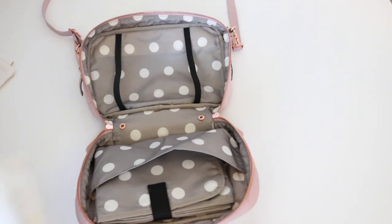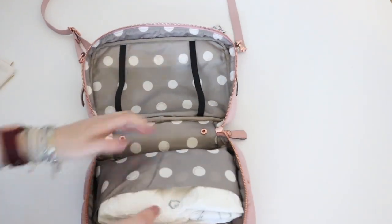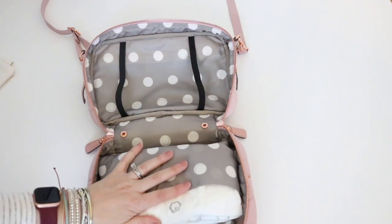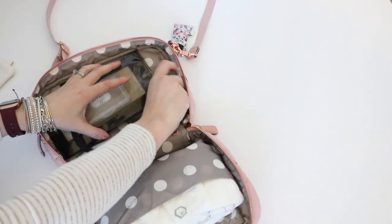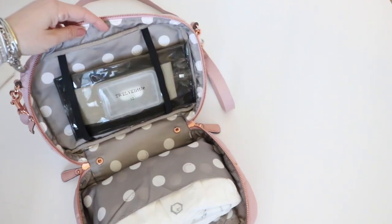I have one, two, three, four size four diapers, and those will fit in here without any problem at all — not an issue. I could fit probably two more before it became too tight. I have my 12 Little wipes case — this came in the Peekaboo crossbody — and I could put that right there. It's a little loose, but I think it'll work.